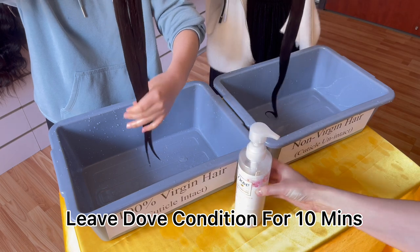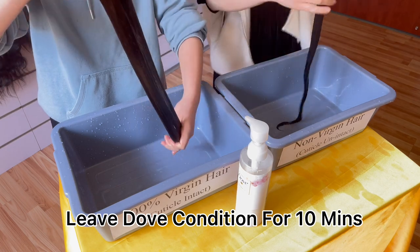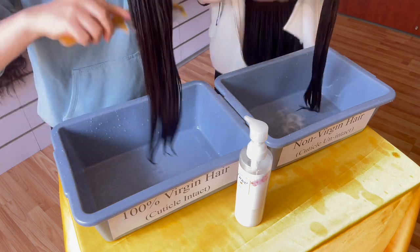And then we will use Dorf deep conditioner, leave it on the hair for 10 minutes to see if it can keep the moisture for the hair. Use the comb to make sure conditioner gets through all the way down through the whole bundles.